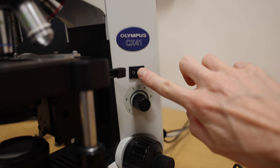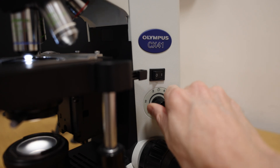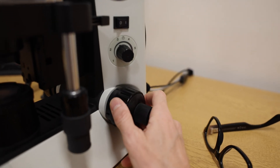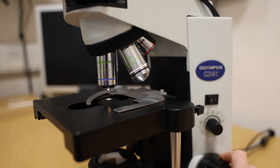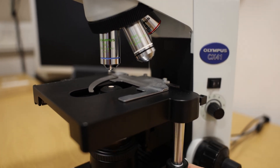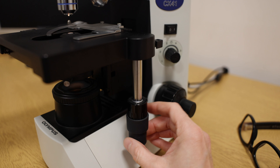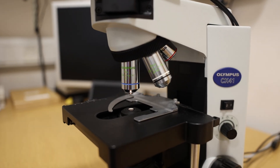Here we've got general controls. There's the light control that changes the brightness. As you look at higher magnification, you need more light. And here we've got gross focus and fine focus, which move the stage up and down. The slide sits on the stage, and I can move the slide around by controlling these wheels here. It's a bit of a computer game when I'm trying to film it, to try and keep it somewhat smooth.